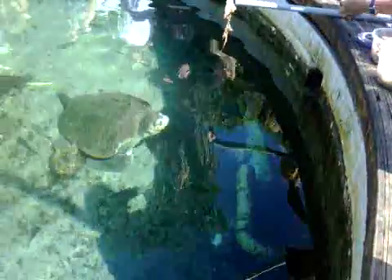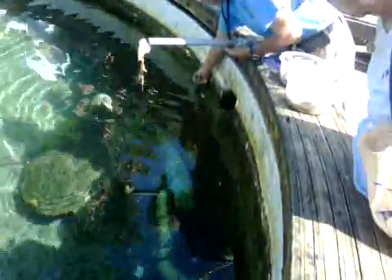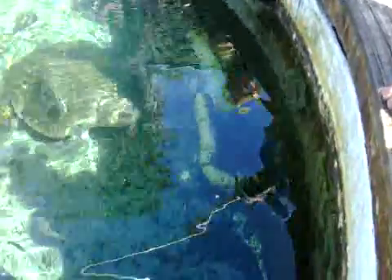Let's look at Wiggy. That's called a spotted yellow ray, a stingray. It's a female — you can tell the male and the female apart because the male will have what they call claspers on the back.